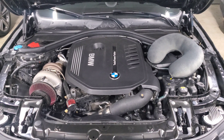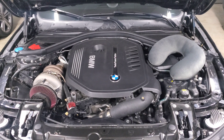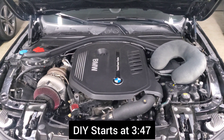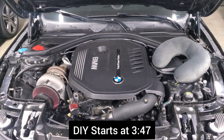We're back staring at the engine bay and in this video I'm going to show you how to calibrate the electronic wastegate. This is something where we have a lot of misunderstanding around what's actually happening, so I'm going to try to clarify what's actually happening when you calibrate your wastegate and what it isn't, and then I'll show you the different ways to do it.